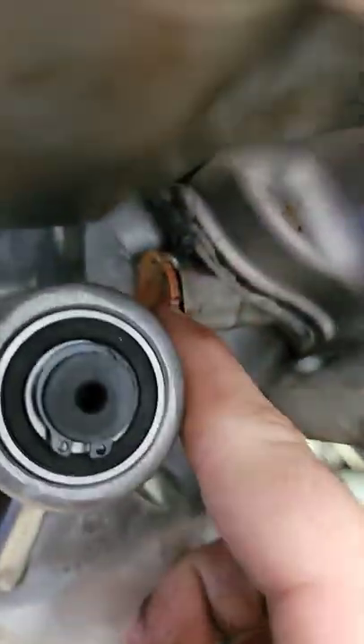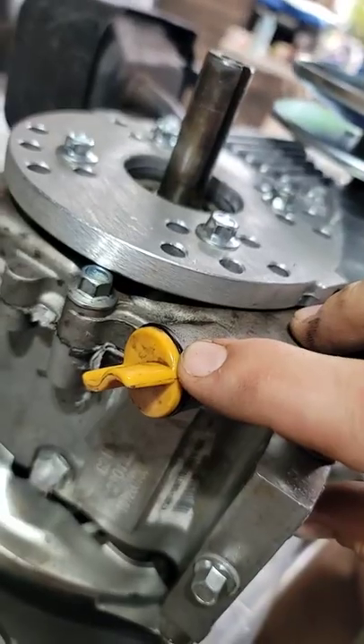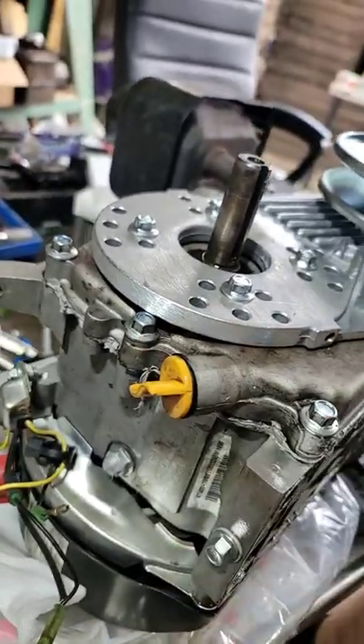Underneath back here, there's a drain plug. You have to shave that down — it looks like that. You just got to shave off that part.